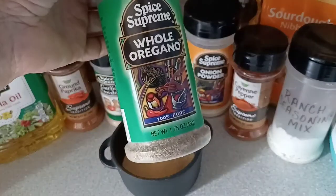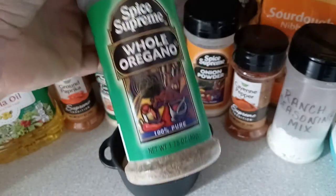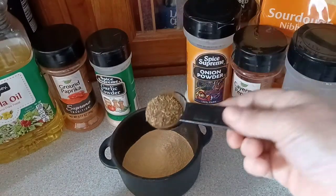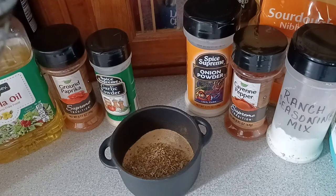Two tablespoons of oregano. And if you don't like oregano, substitute it out with some thyme. So one and two.